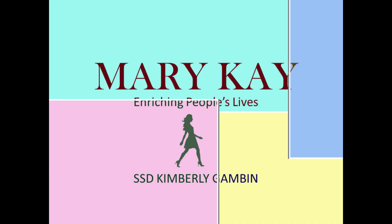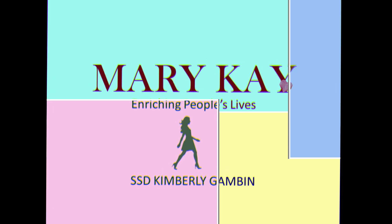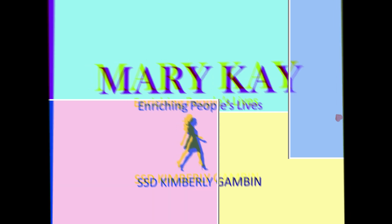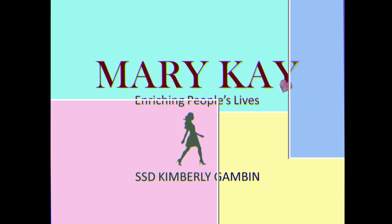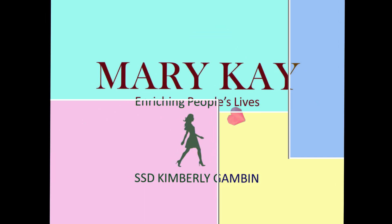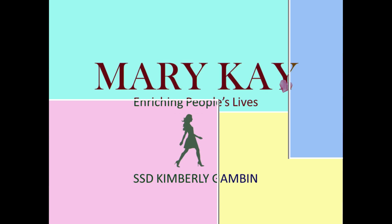I got a lot of sweat. So relaxing. Thank you.